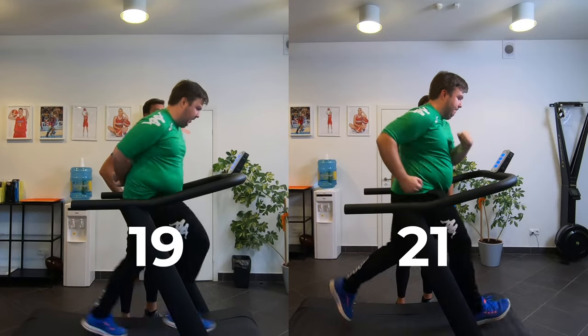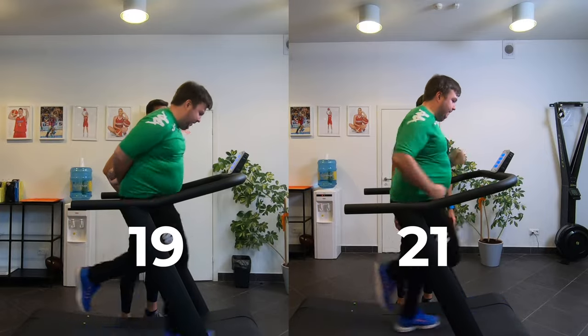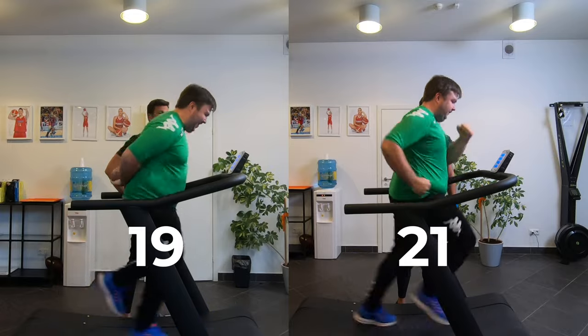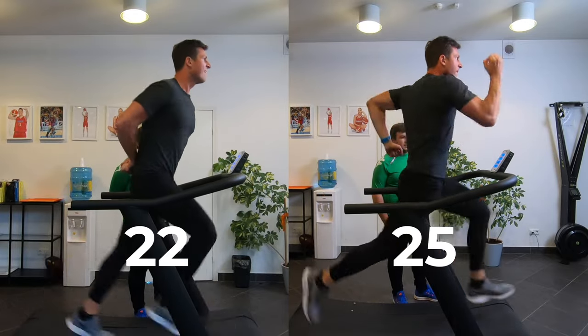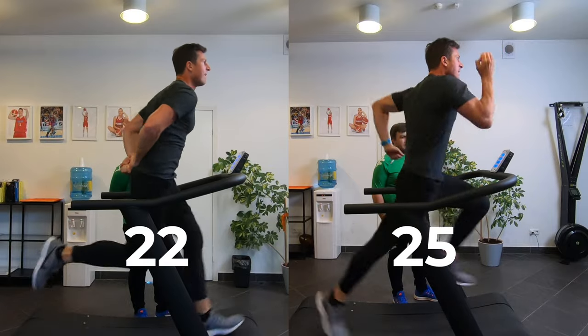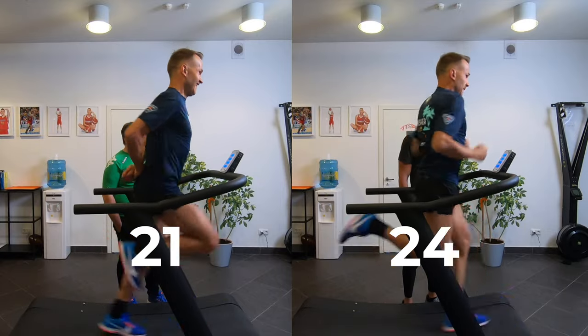Let's see what we've got here. Victor's top speed without arms was 19 km/h and 21 when using arms. Boris ran at 22 km/h without using his arms and at 25 when running normally, and my results were accordingly 21 and 24 km/h.